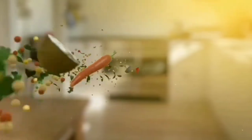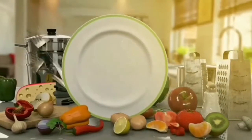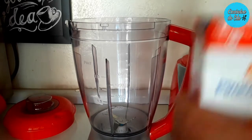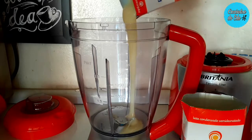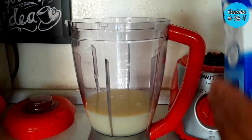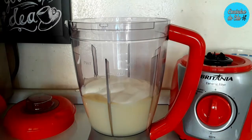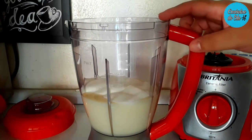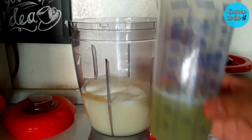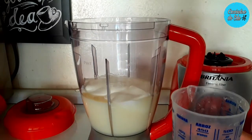Vem comigo. Aqui no nosso liquidificador, eu vou estar colocando duas caixinhas de 395 gramas de leite condensado, duas caixinhas de 200 gramas cada de creme de leite. E agora eu vou estar batendo essa mistura no liquidificador. Aos poucos vou abrir a tampinha e vou estar acrescentando 150 ml de suco de limão.